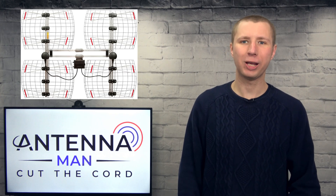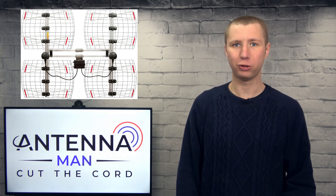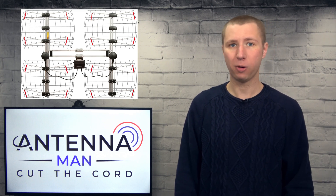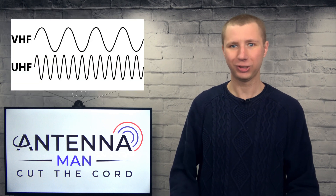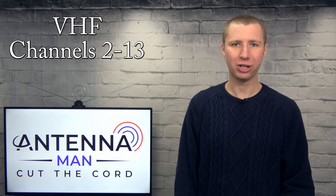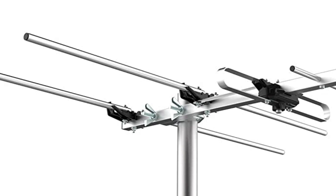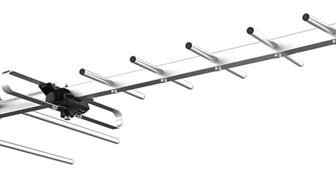So back to this antenna, the Antennas Direct DBAE. The design looks pretty good with a set of two four-bay antennas combined. The bowtie design performs great for UHF but not so much for VHF. VHF TV stations broadcast on channels 2 through 13 and typically require a longer antenna element to be picked up, while UHF TV stations broadcast on channels 14 through 36 and are better picked up with smaller antenna elements.